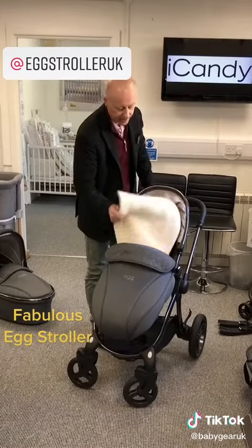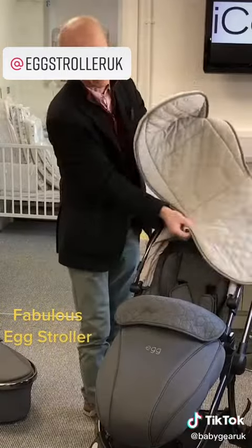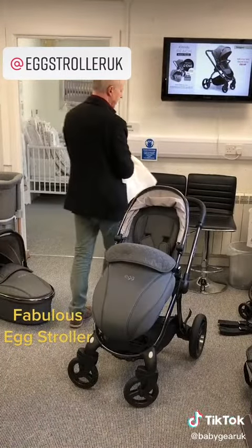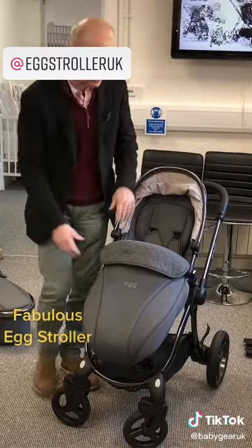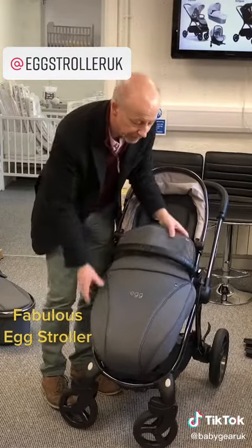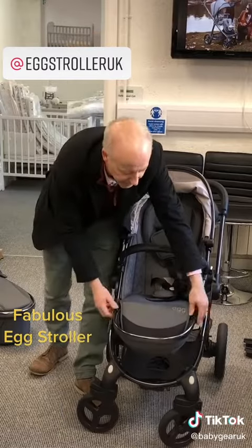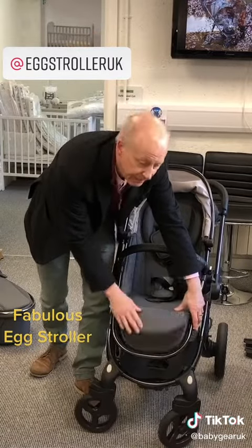It comes with a fluffy seat liner which is double-sided — a nice stitch work on one side and the egg logo on the other. You don't have to use the seat liner because the seat itself is nicely tailored. This is just the boot cover, which you can leave on or off. You've also got an adjustable foot rest and a place to put a change for baby.